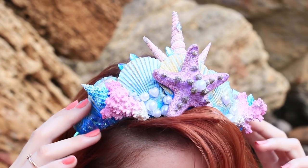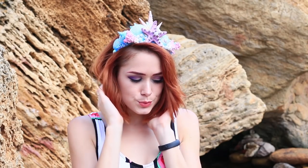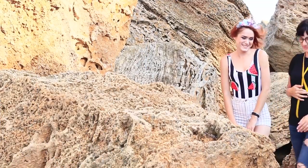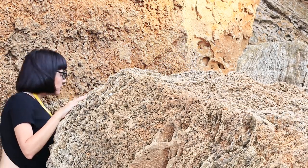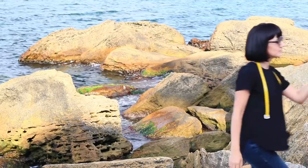Wow, this crown looks amazing on redhead — as though she was born and raised with mermaids and dolphins. But that's not all yet! The sea fashion designer guides her further. Oops, redhead is a bit clumsy. Oh wait — this is not redhead anymore, it's Princess Ariel!